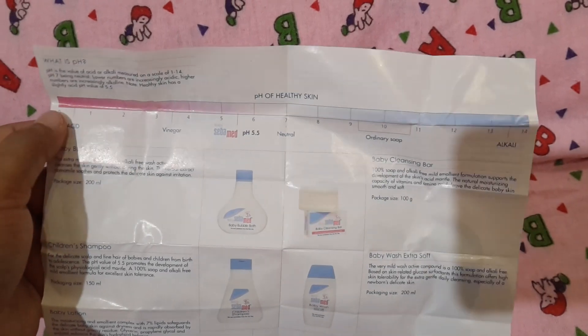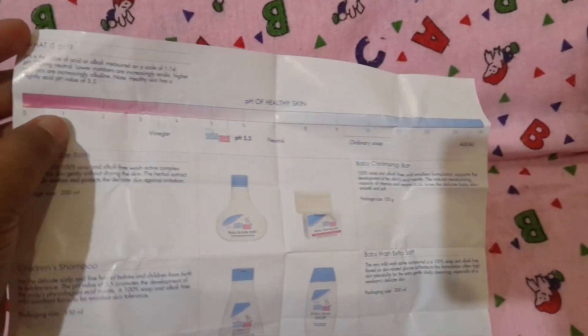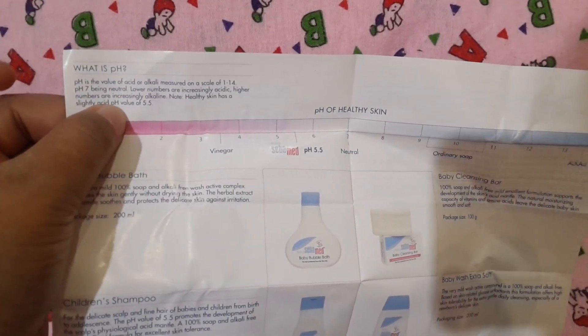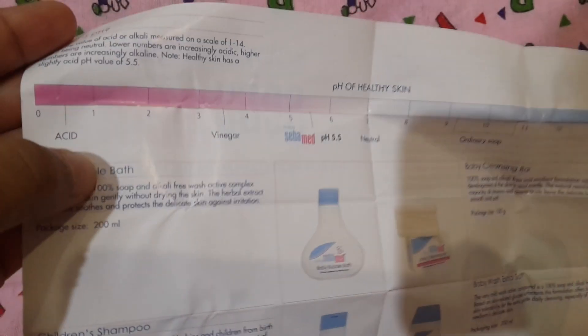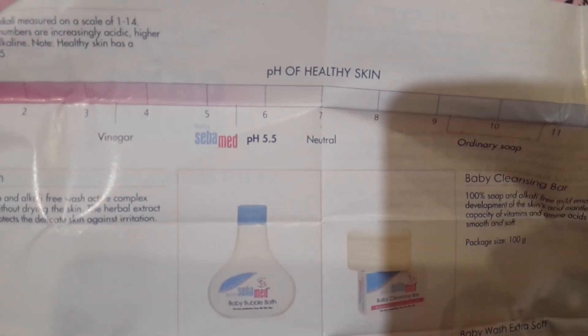They have explained what pH is on the pamphlet. pH is the value of acid or alkali measured on a scale of 1 to 14, with pH 7 being neutral. Lower numbers are increasingly acidic and higher numbers are increasingly alkaline. Healthy skin pH is 5.5. Ordinary soap ranges between 9 to 11, and vinegar or citric acid ranges between 3 to 4. The ideal pH for healthy skin is 5.5.